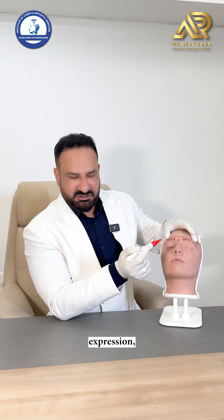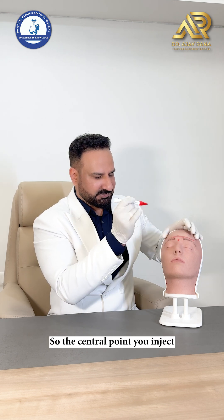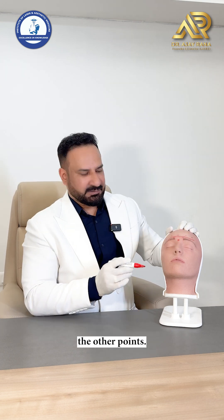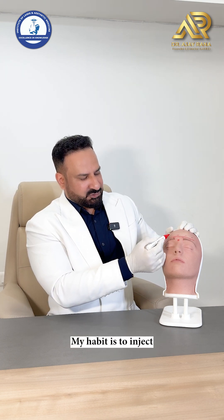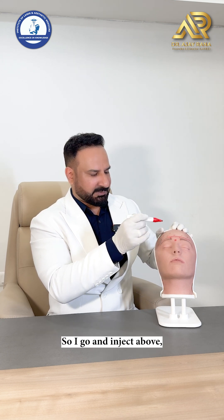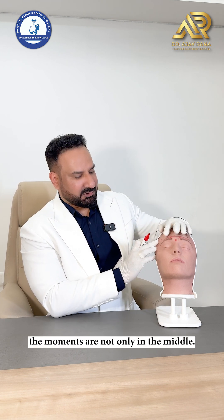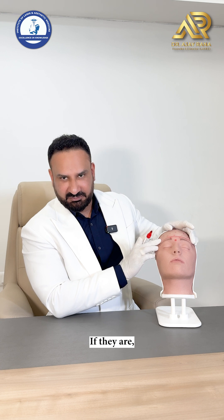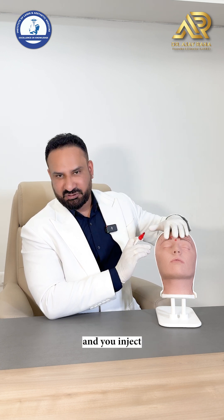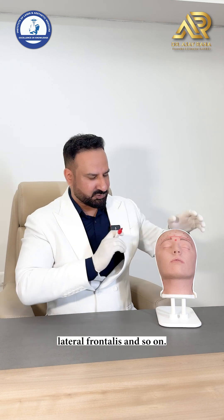Look at the expression — if the expressions are uniform each side, start from the middle. Inject the central point and then inject the other points according to where you see movement. Inject above, inject above until you see the movement. Remember the movements are not only in the middle — if you see lateral movements, inject laterally also, otherwise you will find a funny movement of the lateral frontalis.